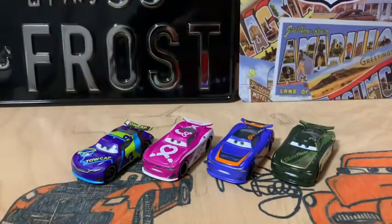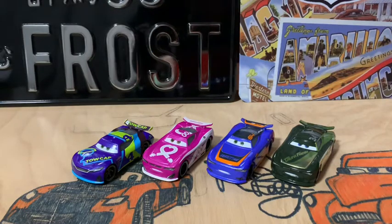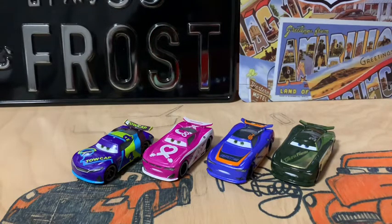Here they are out of the package. I don't regret not having opened them sooner — they look really beautiful both in and out of the package. I will be doing four separate videos on these because all of them are so detailed and beautiful that each one deserves its own video.